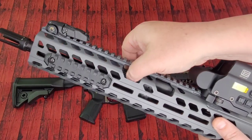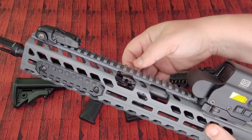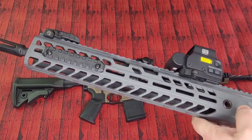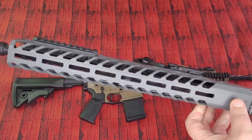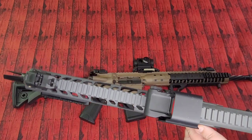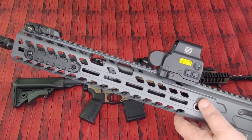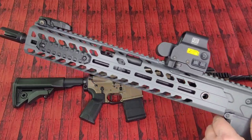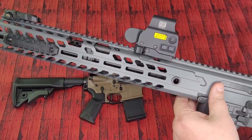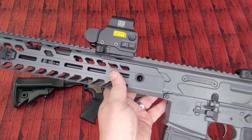Short stroke piston operating system with an adjustable gas block, which can easily be adjusted right through that gargantuan handguard up top. It is M-lok, so you do have M-lok slots at 3, 6, and 9 o'clock. Picatinny rail up top with lots of lightning cuts, but it doesn't help much because it's still quite a weighty rifle. On QD cups — this guy has a couple on the front there, so hard to call that part overrated. Lots of space to mount things, so hard to call that part overrated as well.